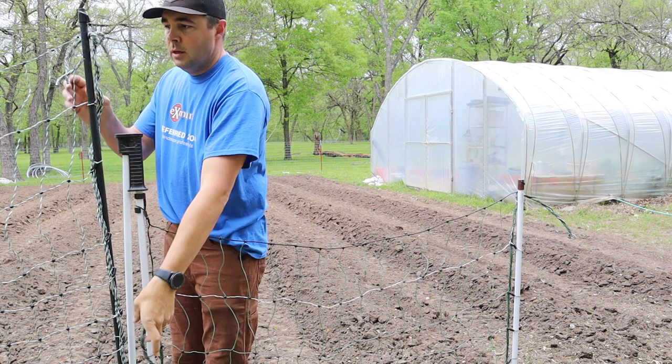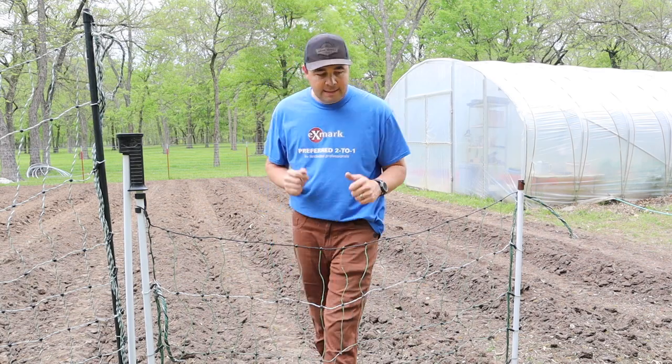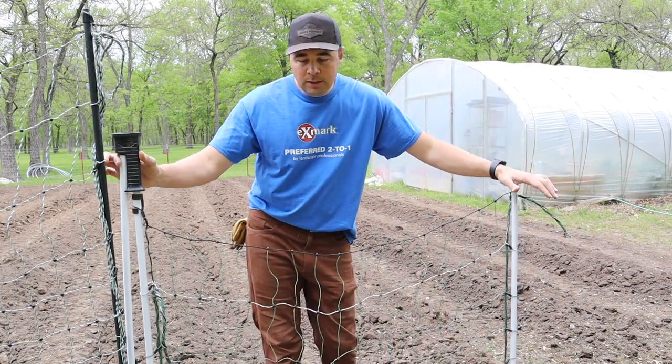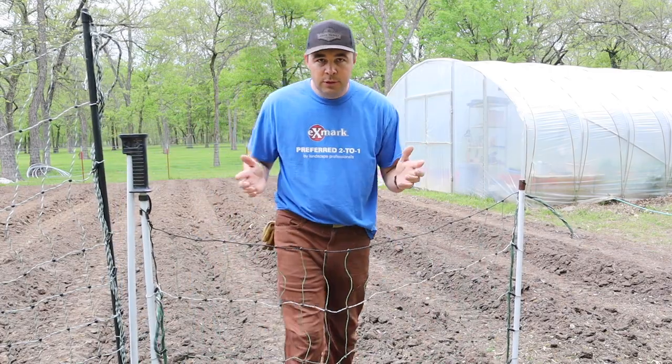We'll put our energizer right here so that we can turn it off, come into the garden, and not have to worry about being zapped by the fence. But this gate is built in a way where you can open and close it without having to turn the fence off, if that's what you choose.